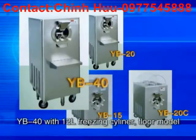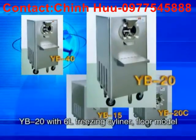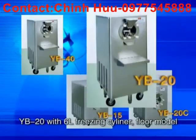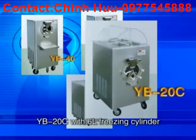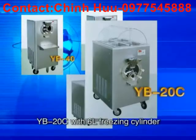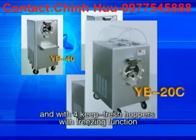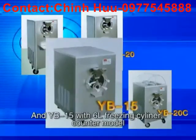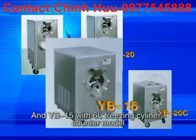YB40 with 12-liter freezing cylinder, floor model. YB20 with 6-liter freezing cylinder, floor model. YB20C with 6-liter freezing cylinder and with four key-fresh hopper with freezing function, one of our patent productions. And YB15 with 6-liter freezing cylinder, counter model.